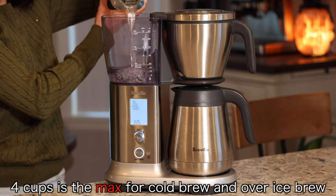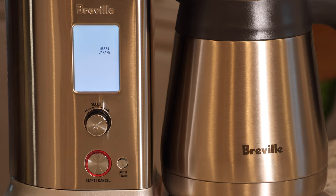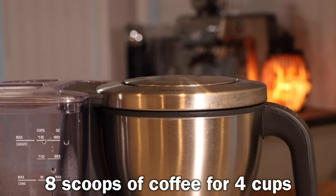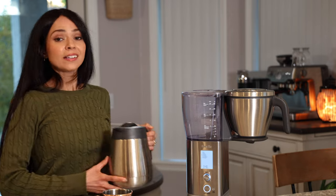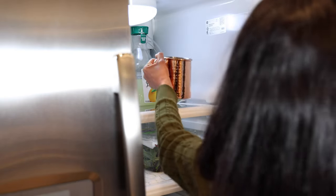Next we have Over Ice mode. This mode brews hot coffee in a small concentrated amount because the coffee will be diluted with ice — that's why it's great for iced coffee. Don't fill the tank over four cups, which is the max line for Cold Brew and Over Ice. You also want to double the amount of coffee grounds you'd normally use — so for four cups I'll use eight scoops instead of four. Since this is hot coffee you'll transfer it to a cup, let it cool to room temperature, then chill it in the fridge for two hours. I like doing this overnight so it's ready in the morning.